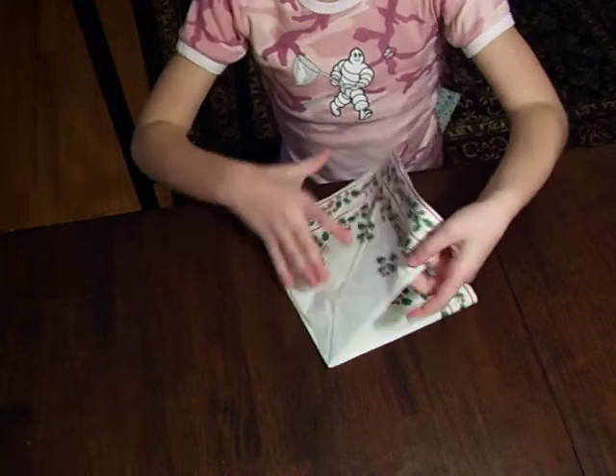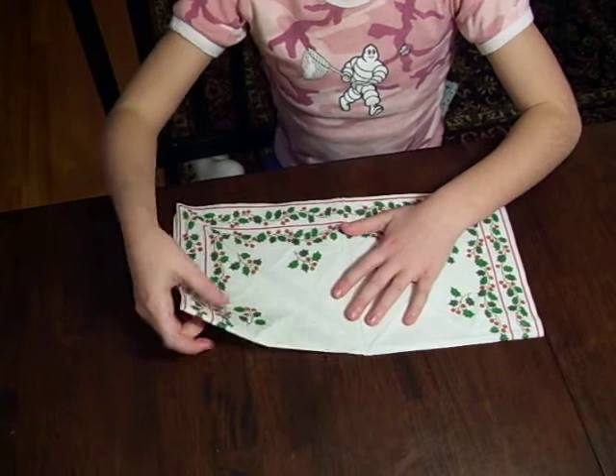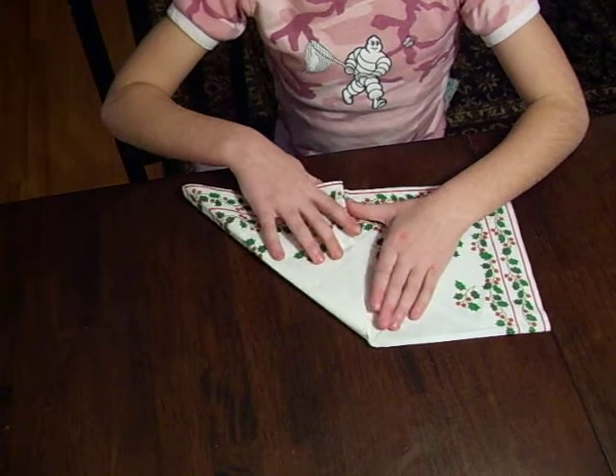The first step you do is you unfold your napkin. Then, you take one of the corners and you crease it down.